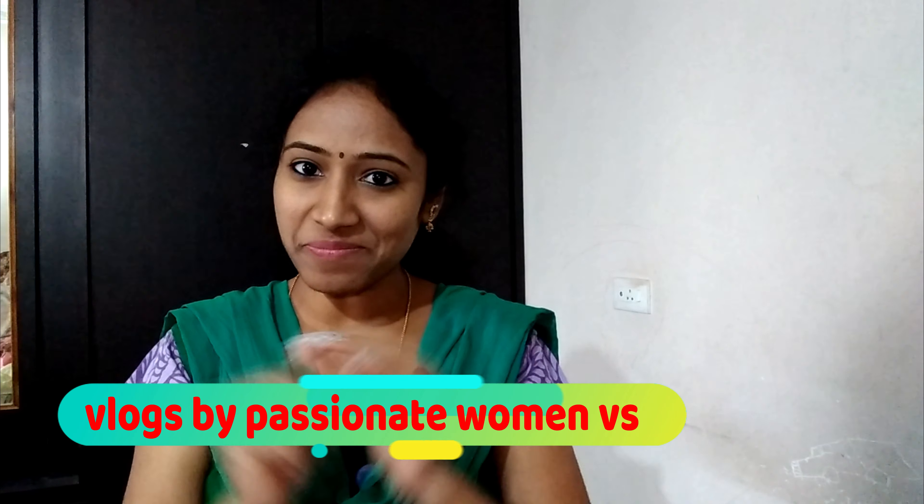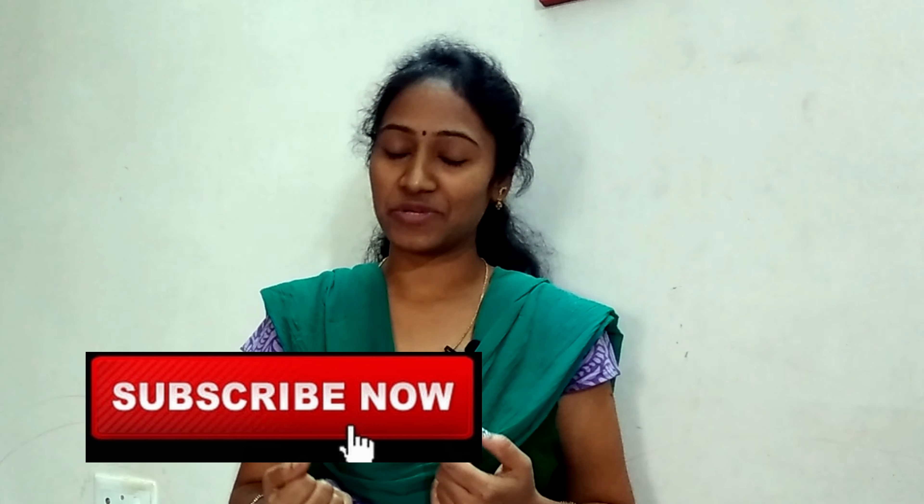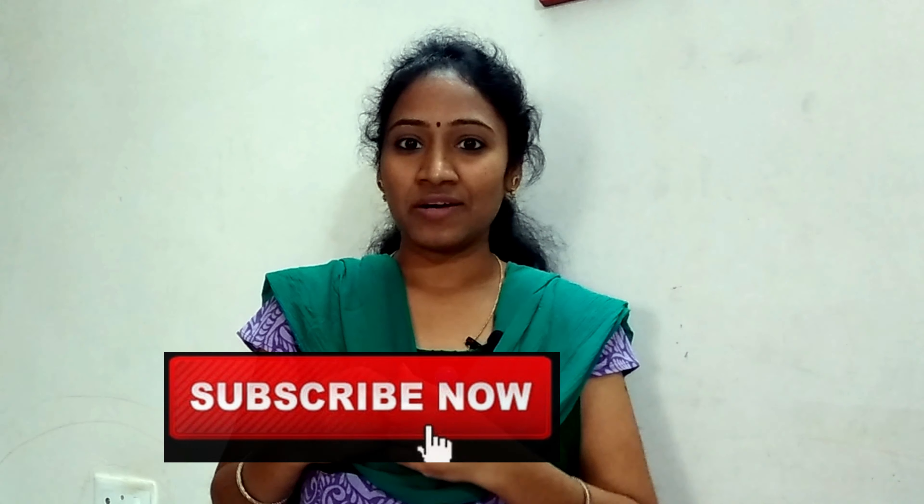Hi friends! Welcome back to your channel, Vlogs by Passionate to Man V.S. In this video, I'm going to show you how to share your ideas.